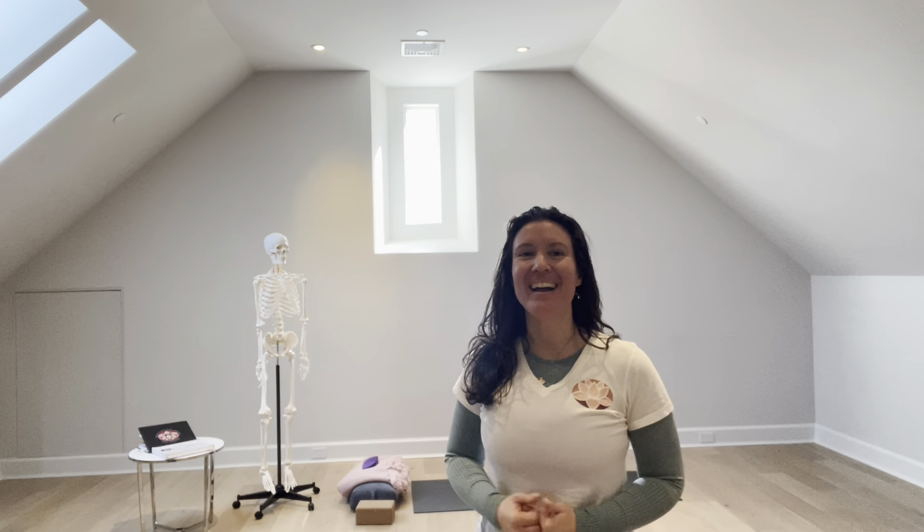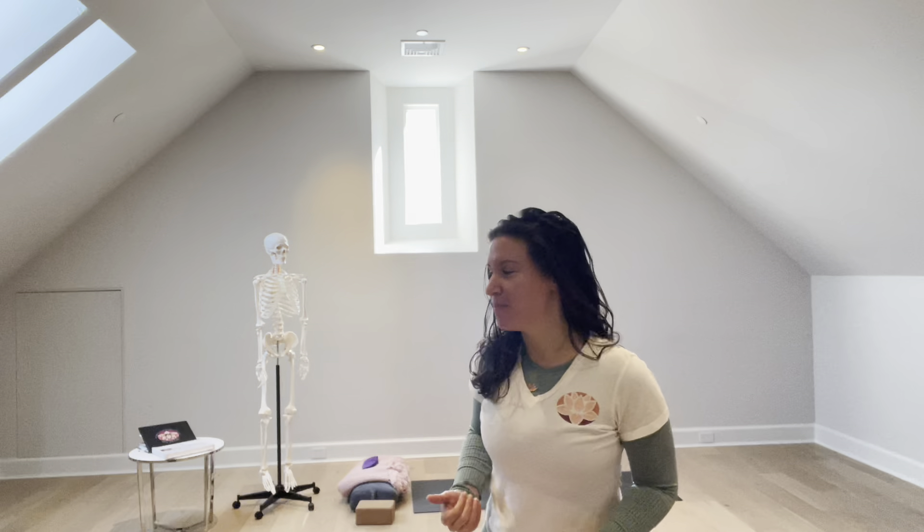Hello, my name is Ashley Sher. I'm the founder and CEO of Sher Love Fund. Today we're going to talk about what is going on anatomically as we do ear pressure pose.